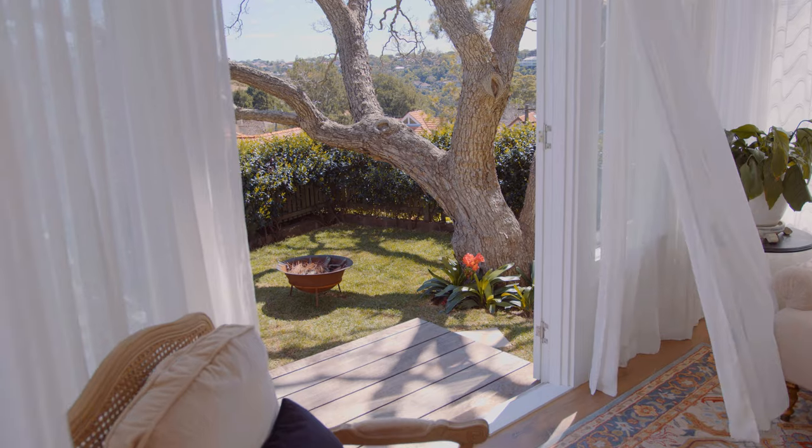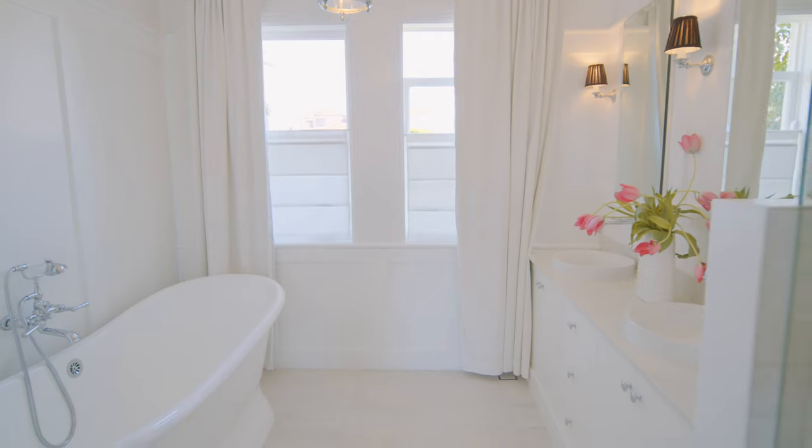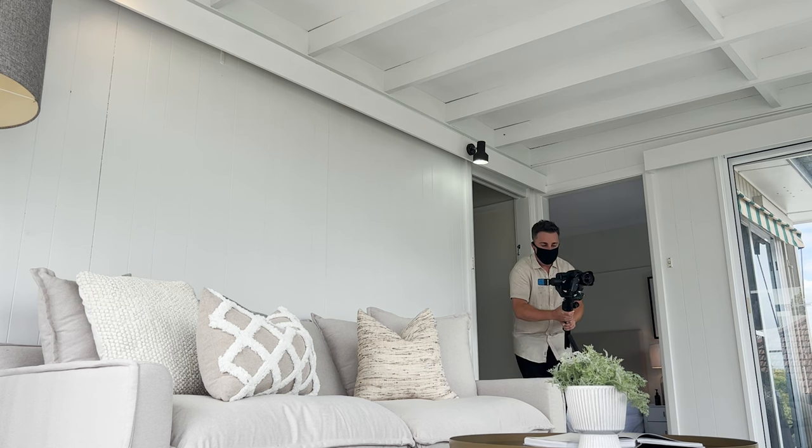One piece of feedback I had was that sometimes it looked a little too good — too unreal — but that was mostly from my grading making some of my interiors look too bright. Super easy fix. I sat down with one real estate agent and he showed me their last video guy's work, and it was fairly impressive, but it didn't look anywhere near as good as the 6k Pro.